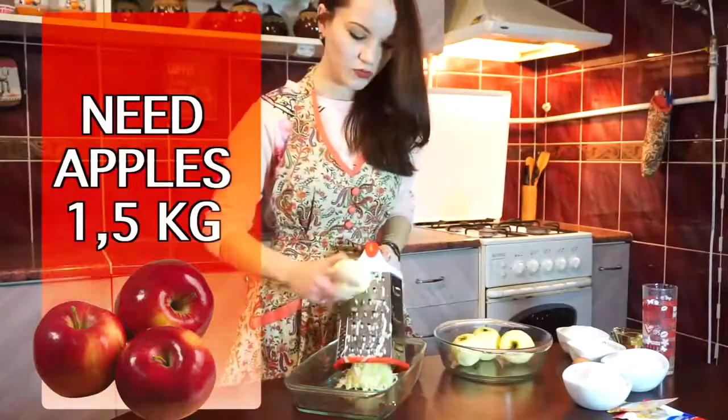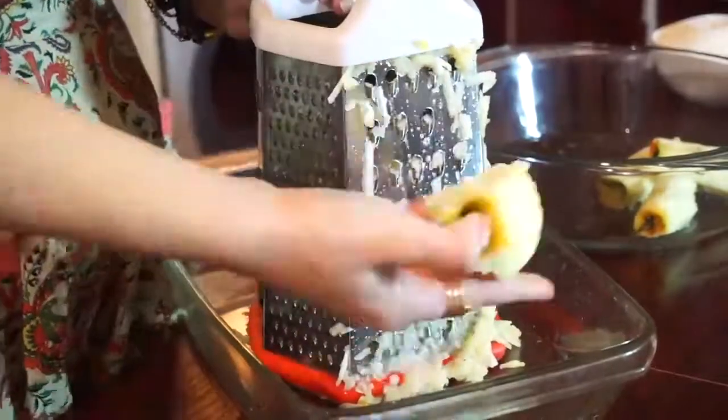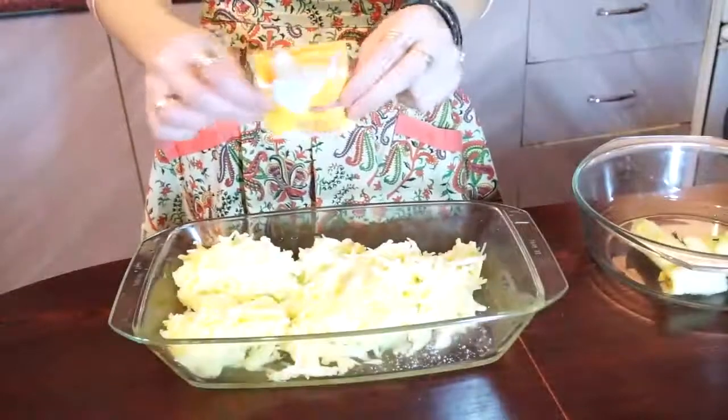Let's just shred an apple and add vanilla sugar.